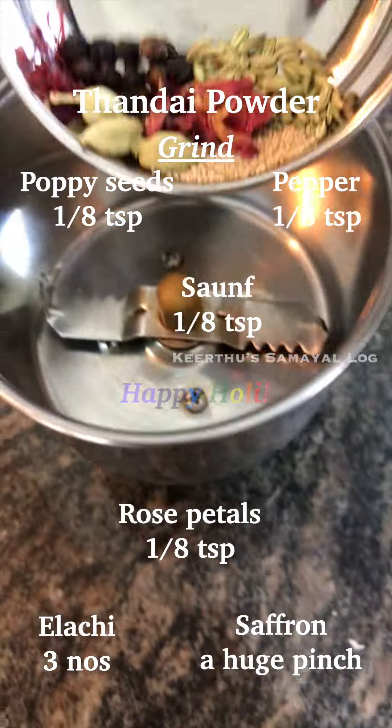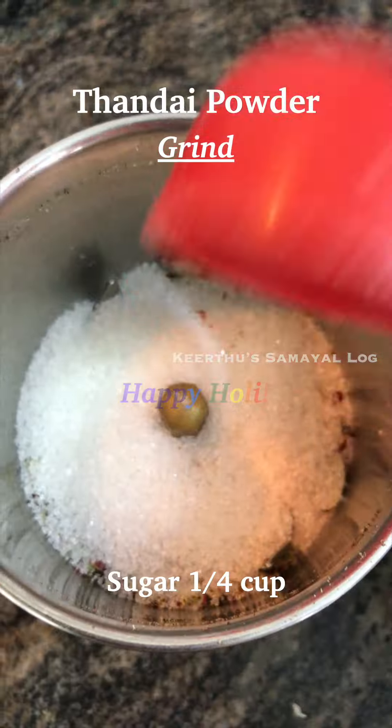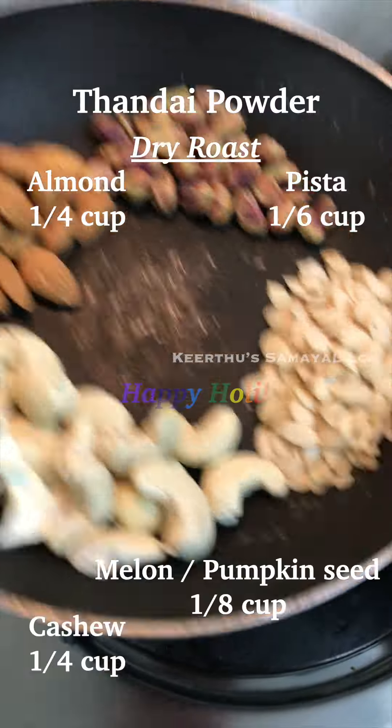If you don't want to use a whole piece, you can use a fine powder. You can use almonds, cashew, pistachio, and melon seeds, roasted on a low flame.